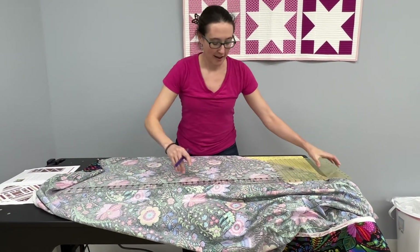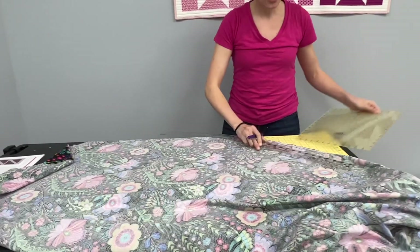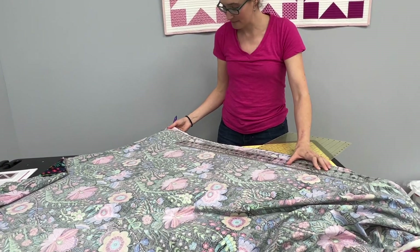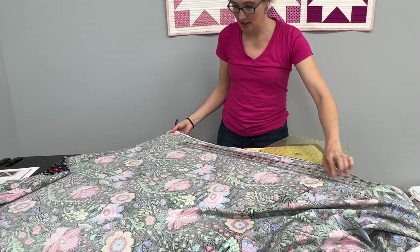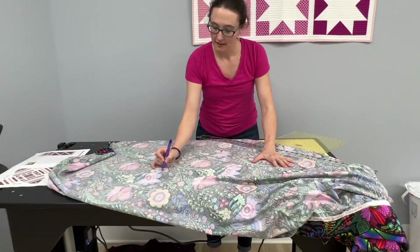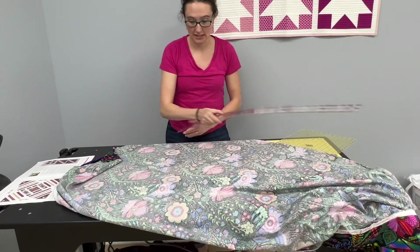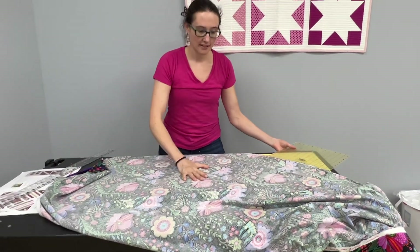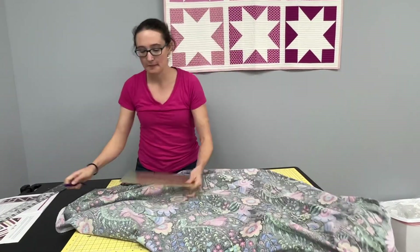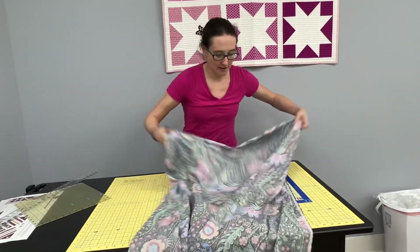We're going to draw that line in between the two points. Make sure I can see my line — and that is it. That's our first triangle. So again, we've got 29 inches on one side, 29 inches on the other side, and then we've drawn the line in between the two of them. Those are our cutting lines. So once you have this one done, you can cut it out, set it aside — you're going to use it as a template in just a second. But we're going to cut another triangle.